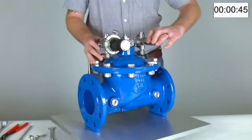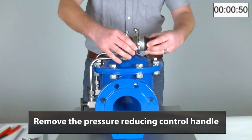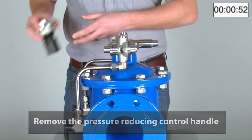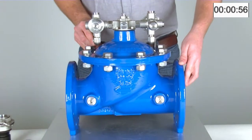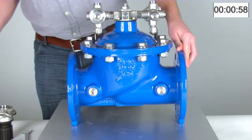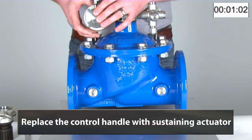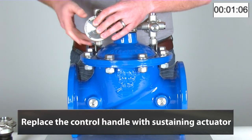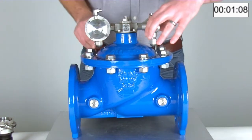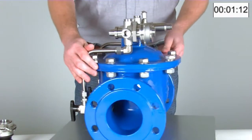Next we will remove the pressure reducing control handle and replace it with the sustaining actuator. As you can see, it screws on exactly the same way as the reducing handle was removed.